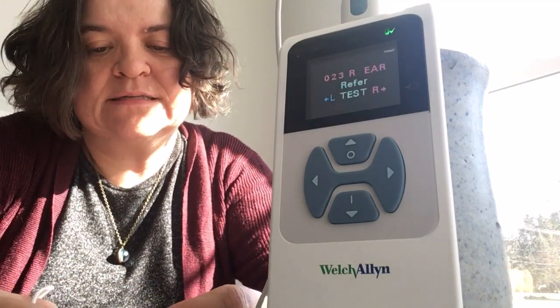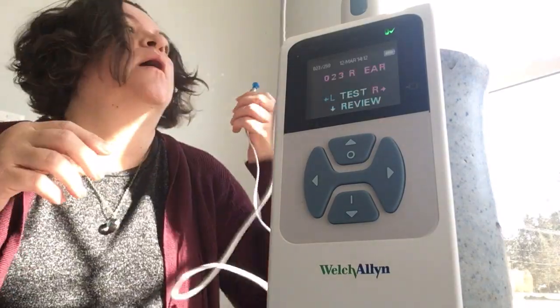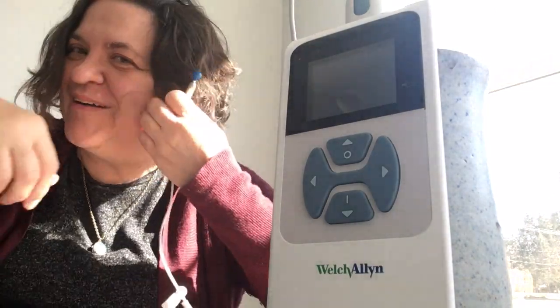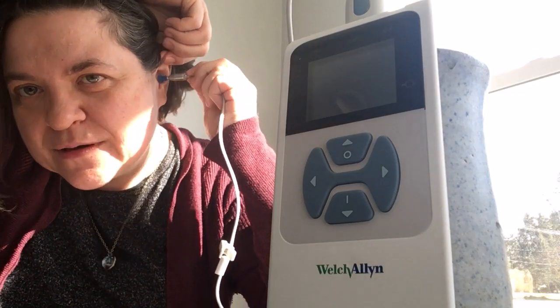I'm hoping that doesn't mean we're going to refer a bunch more kids to the audiologist. But we had some passes today on adults — well, one person. Let's try the other ear.